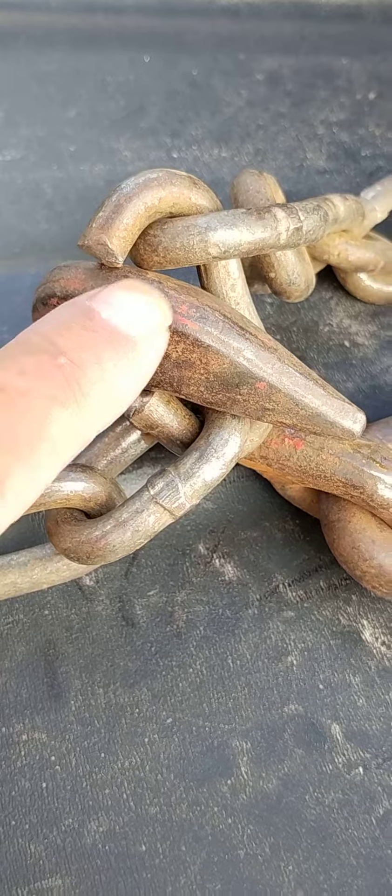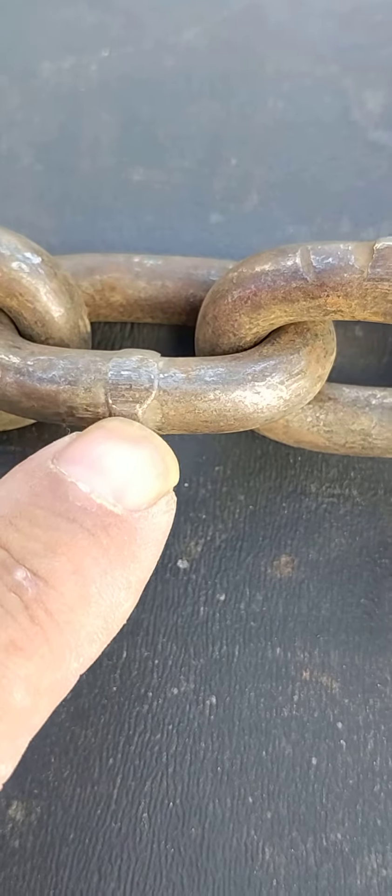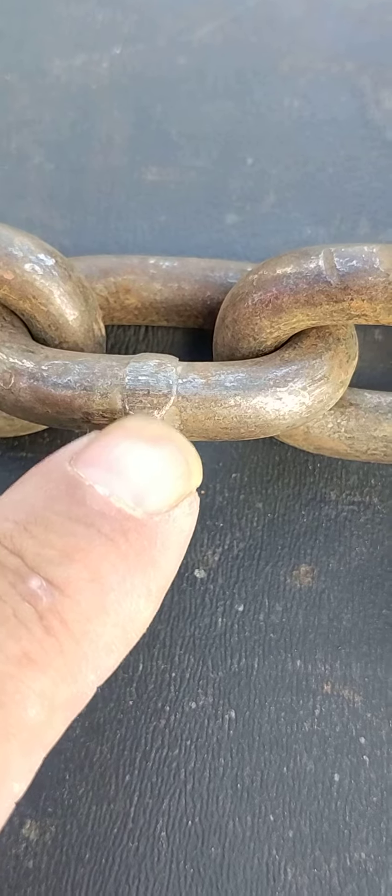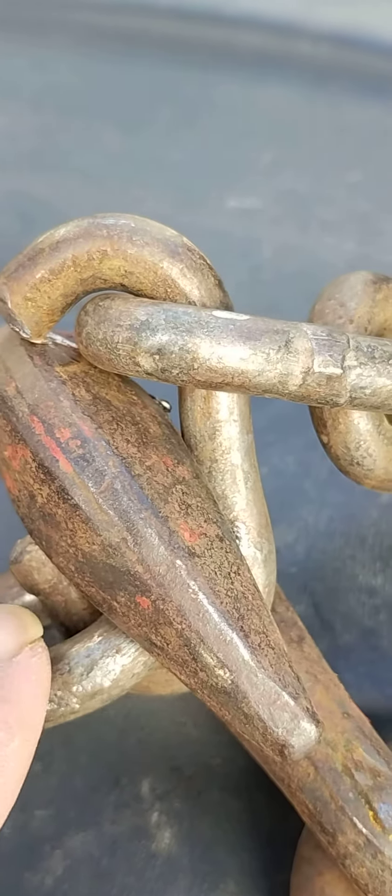See how the link is broke and the binder came through there. If you look on these chains, see where the weld side is at — you don't want to put your binder on the weld side. You want to put it over here, and I was in a hurry on this one and didn't pay attention to what I was doing.